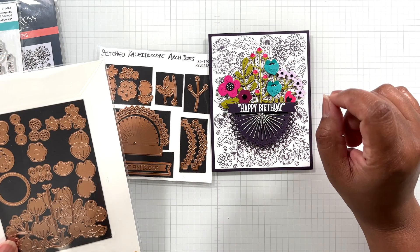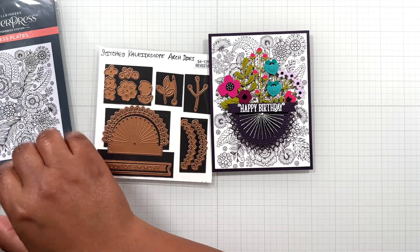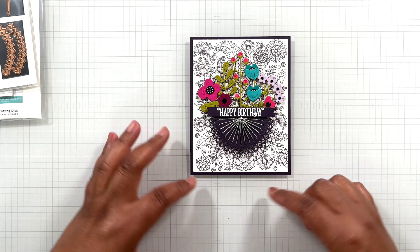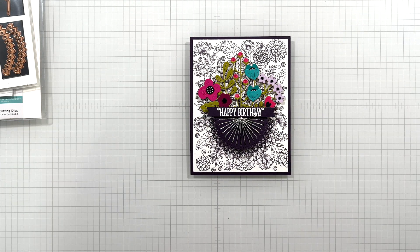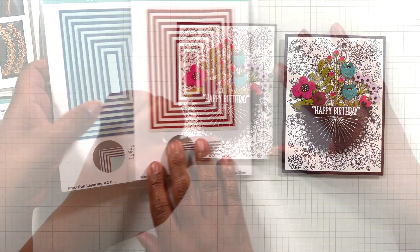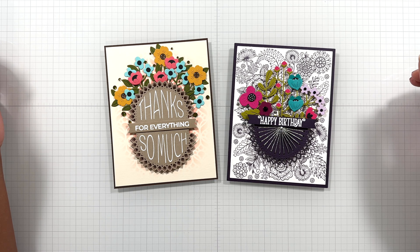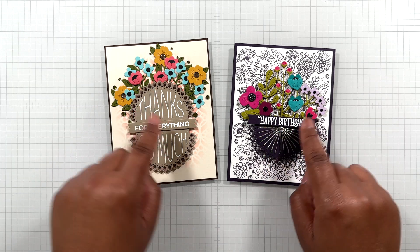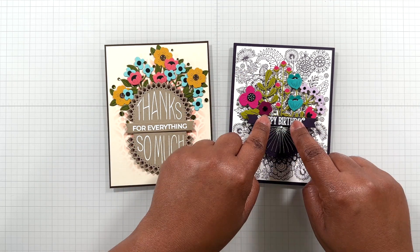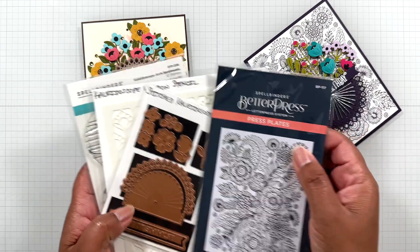I still get the feel of the florals. You can ink blend the background to straighten it out because I had the A2 cotton card and I cut it down. I came into one of my favorites: Precision Layering A2A and Precision Layering A2B. So this is card number two, finished off with some silver mixed gems. Okay Crafters, that is it for the Kaleidoscope Arch Collection. I love this. You can stay within the collection and do a lot, and then you can go outside the collection with a different stamp set and a different set of flowers and still make something — it's just a stamp, stencil, die, and a Better Press plate. Wow!